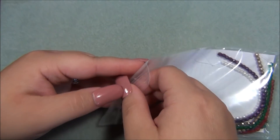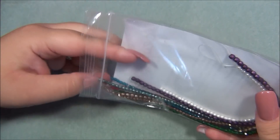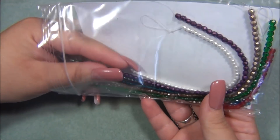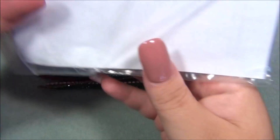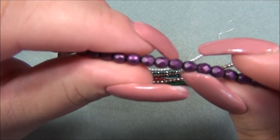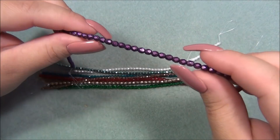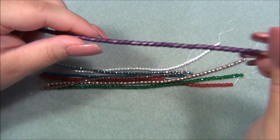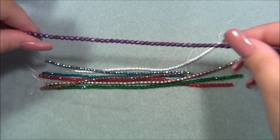Sometimes when I get Czech fire polish beads, one of the beads will be a truck — it'll be half faceted and the other half is not faceted. Let's see if the whole thing is faceted — nope, it's a truck. It's a bummer though if I need the entire strand and one of them is a truck.